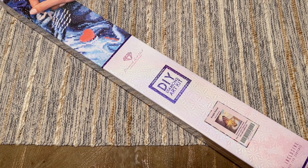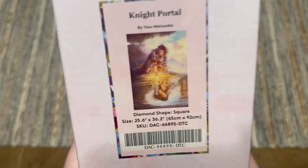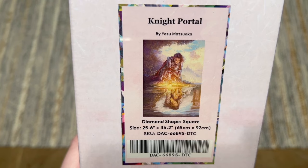Hello everyone, welcome back to my channel Diamonds and Washi. My name is Katie and today I have a sneak peek unboxing of one of Diamond Art Club's new releases this weekend. Thanks to Diamond Art Club for sending this over. The kit I have to share with you guys today is called Night Portal, and it's by Yasu Art Studios, or Yasu Matsuoka.